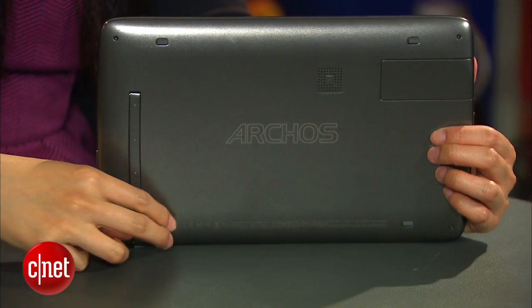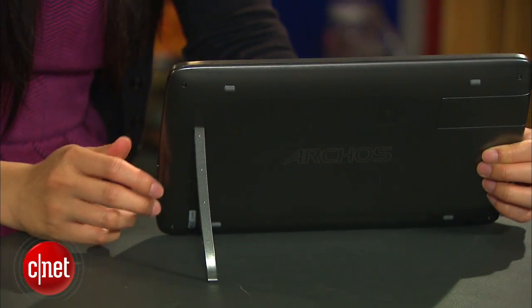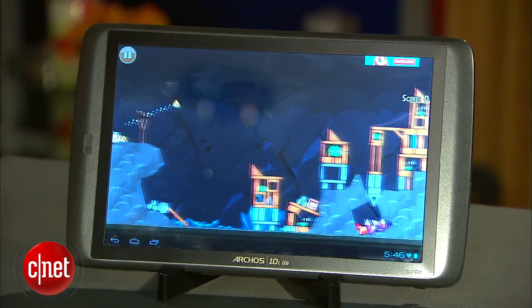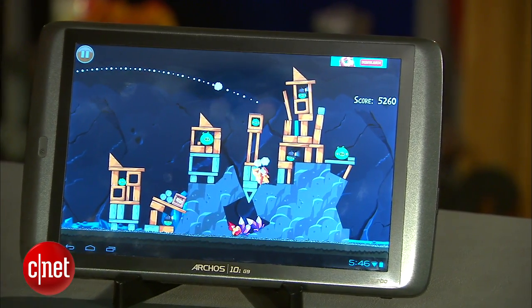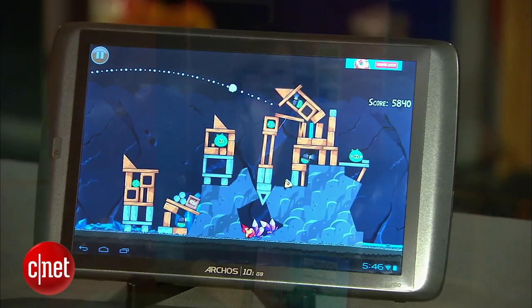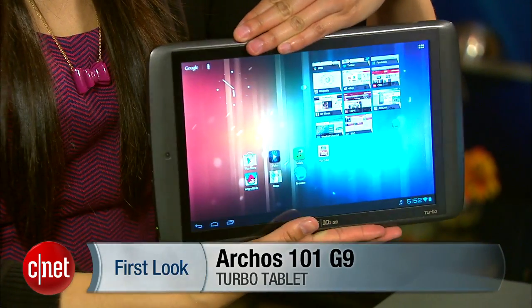There's also a nifty if not little flimsy kickstand on the back so you could prop up your tablet for easy viewing. Powering this all is a Texas Instruments OMAP 4 dual-core processor available from 1.2 to 1.5 GHz. If you're interested, the tablet is available online for $390. Again, I'm Lynn from CNET bringing you guys the Arcos 101 G9 Turbo version.